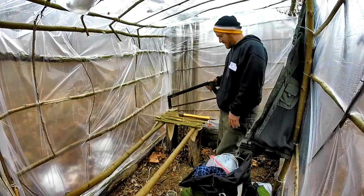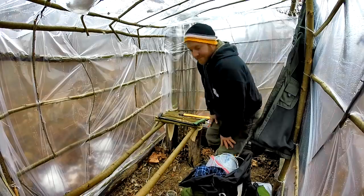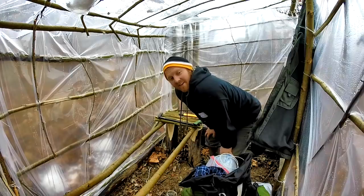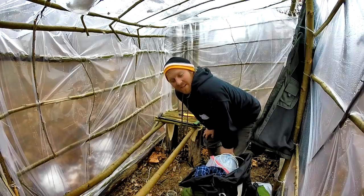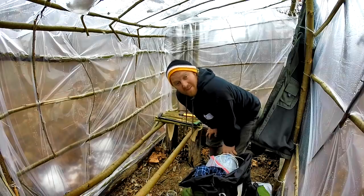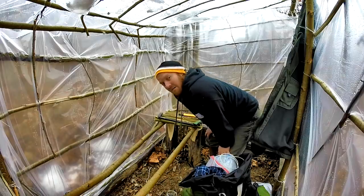I'm really interested in seeing how once the fire is lit in this bad boy - how everything is going to go. Leaning tower of flaming pizza maybe, I don't know.